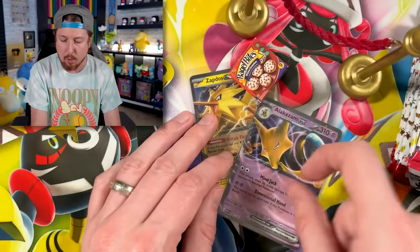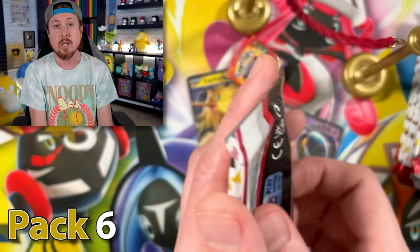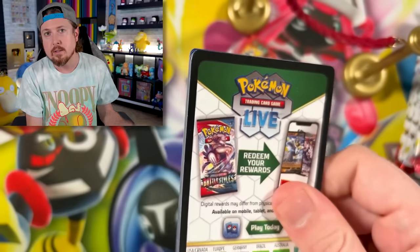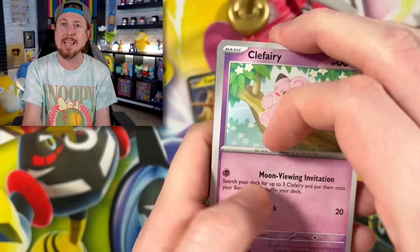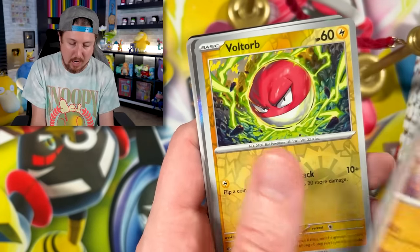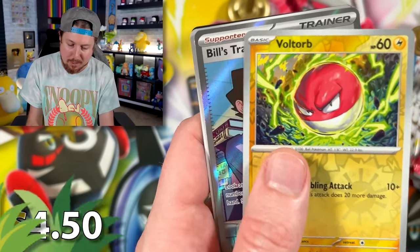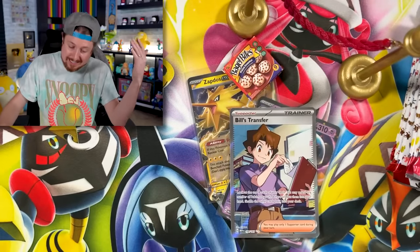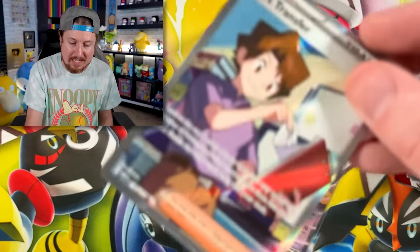We have Moltres going into Alakazam EX, about ready to eat some cereal — more specifically Cinnamon Toast Crunch, which is the best cereal of all time. Go ahead and argue with me in the comments because you're wrong. It's not Captain Crunch, it's not Raisin Bran or Honey Bunches of Oats — it's Cinnamon Toast Crunch. Snorlax, Machop. Going into Bill's Transfer — Bill! Welcome to the party. I didn't send you an invite but I'm glad you came anyway.